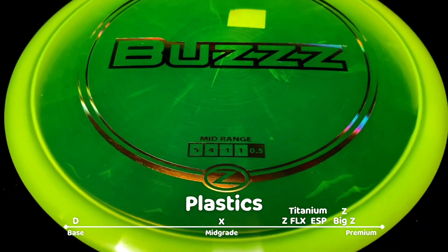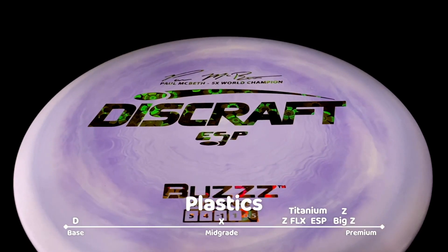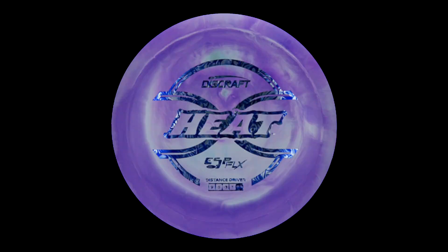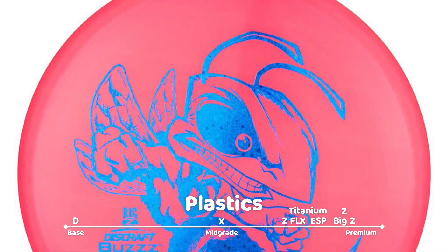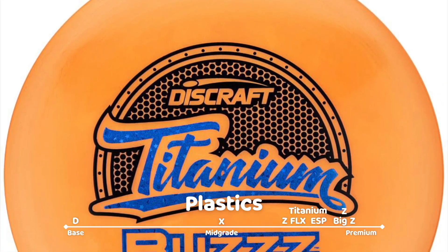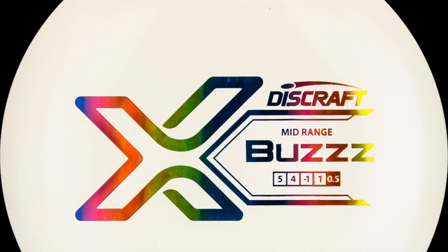Z plastic is a semi-transparent plastic that is slick when new but becomes more grippy as it beats in. ESP plastic is an opaque, often swirled and colorful plastic that holds up well over time. ESP-Flex is a more flexible version of ESP, while Big Z is an opaque, slightly flexible version of Z that features larger stamps with exciting artwork. Titanium is a more durable and slightly more flexible version of ESP plastic, while X-Line is a softer, grippier, mid-grade plastic.